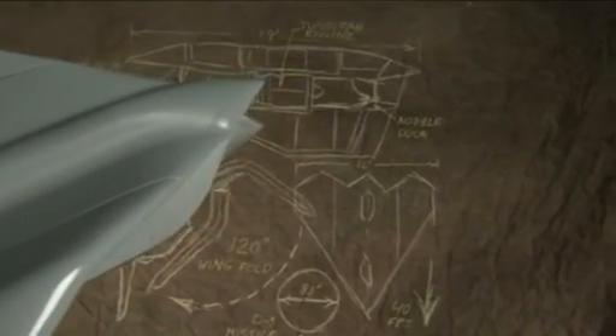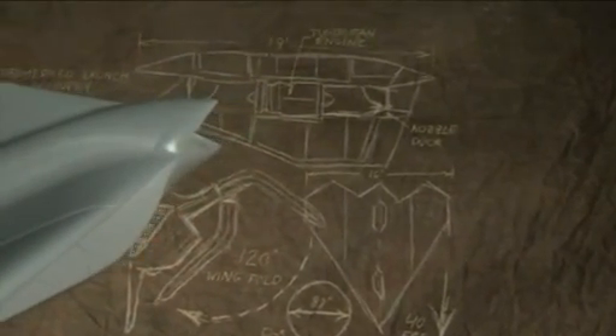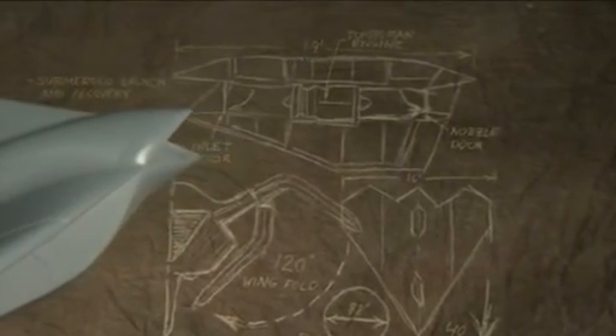The Navy came to us for concepts for a wide range of unmanned aircraft that could operate from aircraft carriers, or surface ships, or even submarines. This idea was unique in that it was the first time someone had thought about launching and recovering the vehicle while the submarine was still submerged.